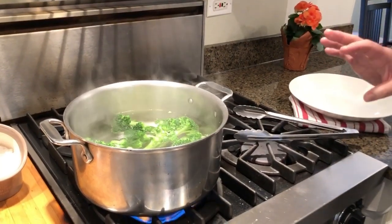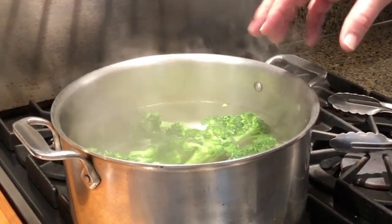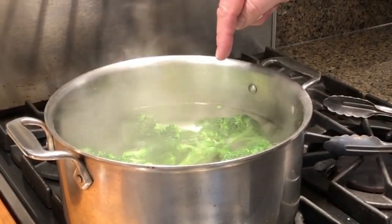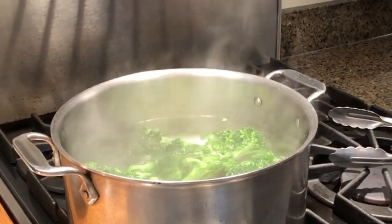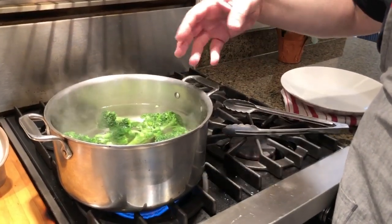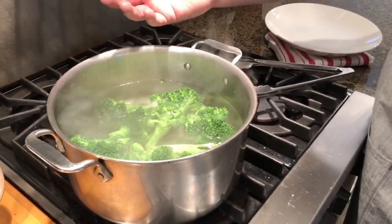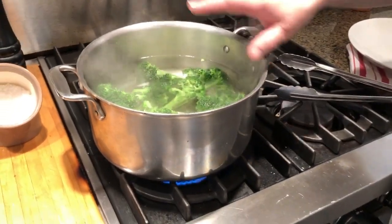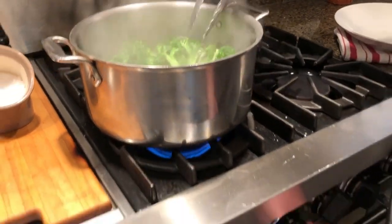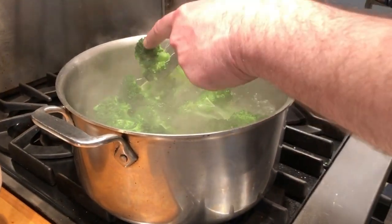One of the things you want to do when blanching green vegetables is to make sure you bring them to room temperature first. If your broccoli is in the refrigerator, bring it to room temperature before adding it to the boiling water, or it will take too long to come back to boil. Also, when blanching broccoli, don't cover it — there are certain gases that release from green vegetables that help keep it nice and green. As it comes back to boil, turn it down slightly, because if it's boiling too rapidly, it'll start to destroy the nice tender pieces on top.